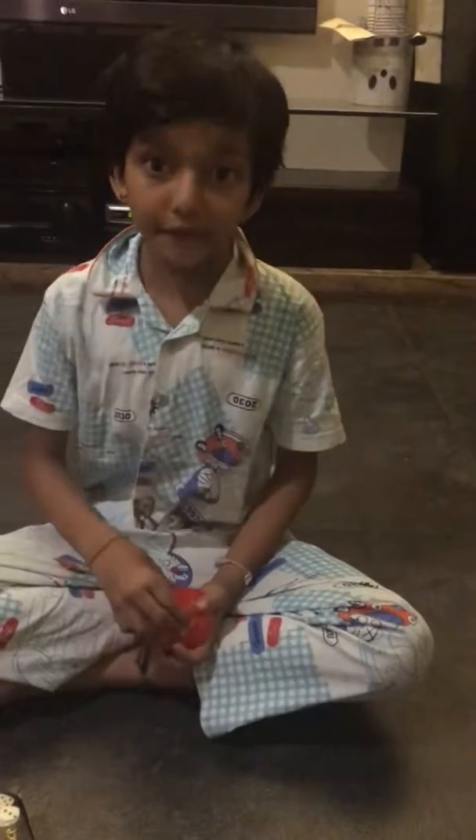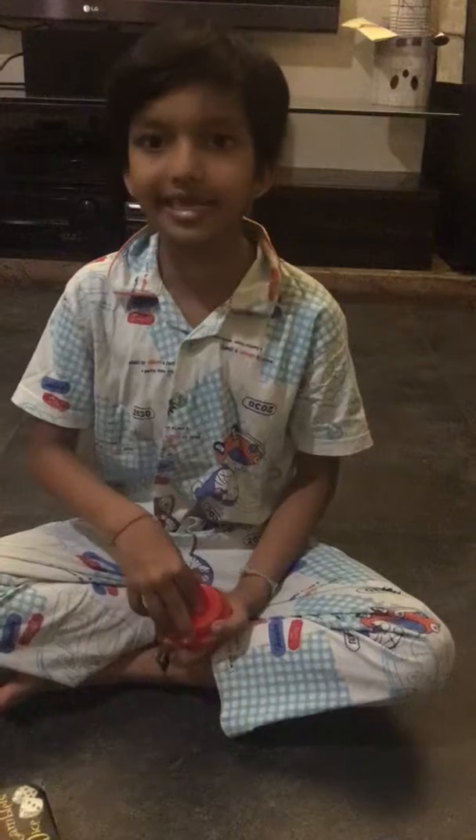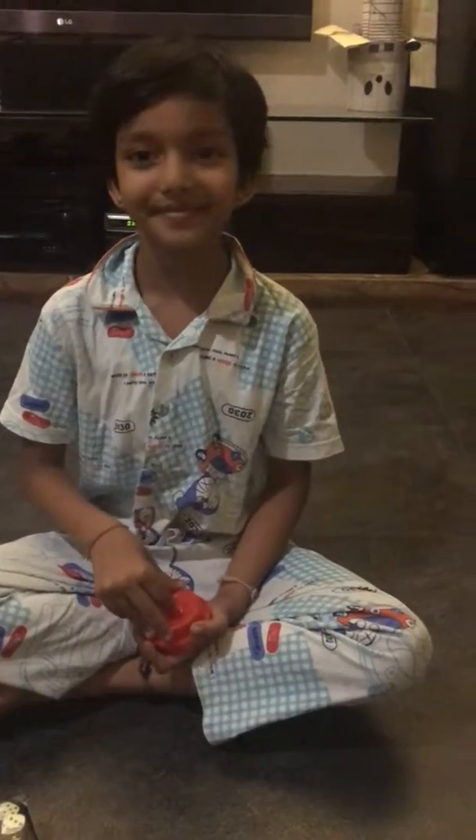Thank you. If you like this video, please subscribe to my channel — just click the subscribe button. Bye, see you in the next video. Goodbye.